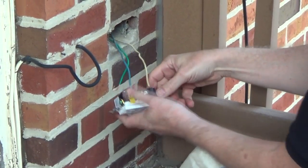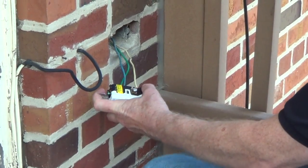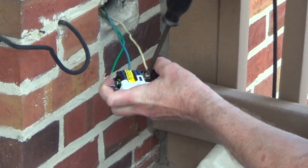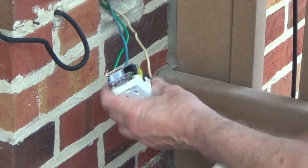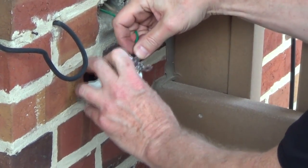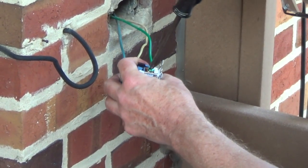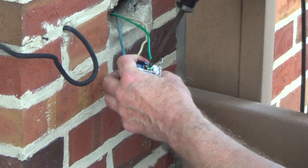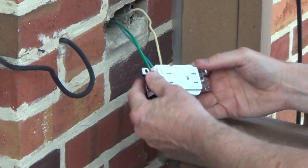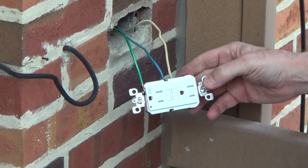On the other side, you're going to have a silver screw, and the silver is going to be your neutral. Make sure that's hooked in a clockwise direction also, and just tighten it down. Now we're going to put our green ground wire around the green screw terminal. That's all there is if you have a single cable coming into your box.